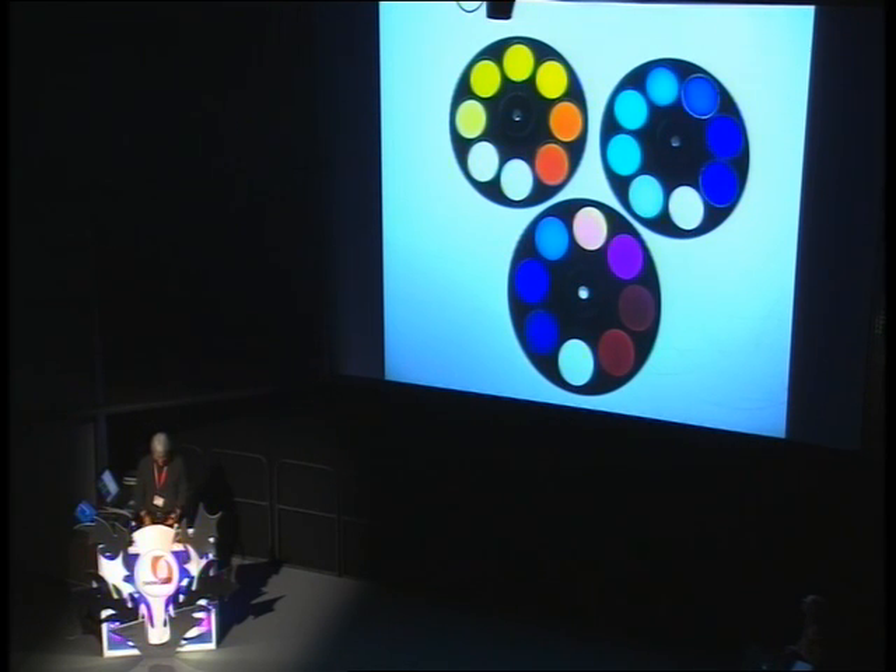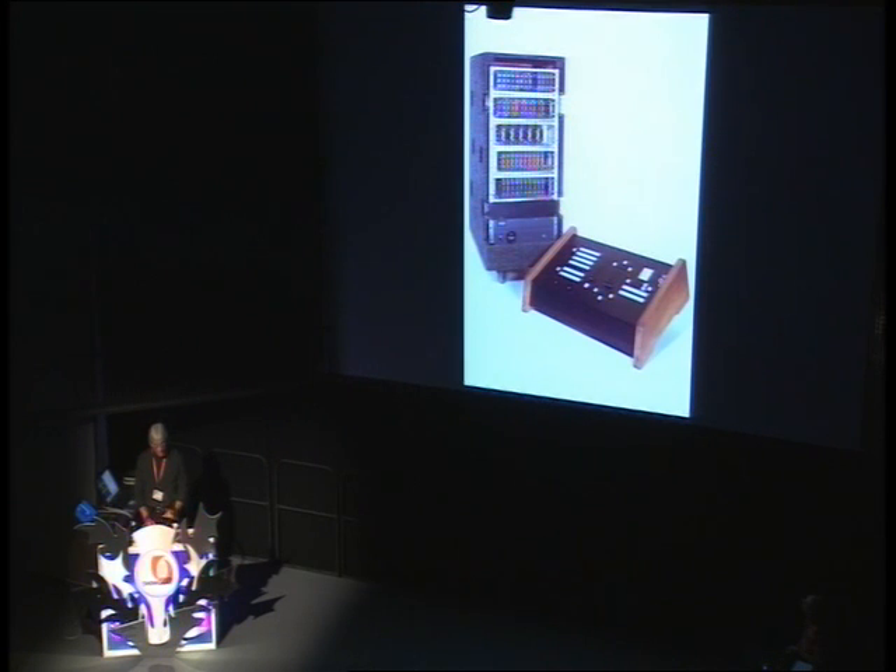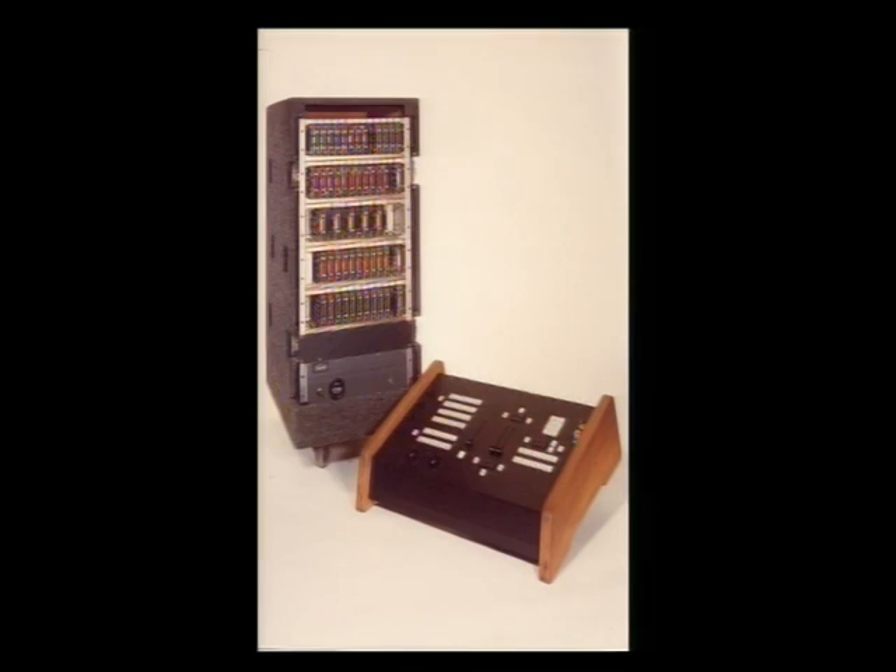We decided we needed to build a controller that was based around five microprocessors. We were going to work with processors for the first time, so Tom also architected the thing. He said we're going to have a processor for pan, tilt, color, beam size, and intensity — each one doing its own thing.